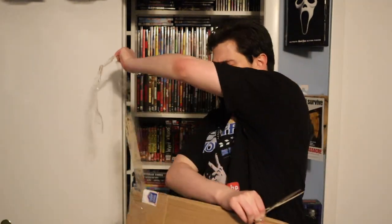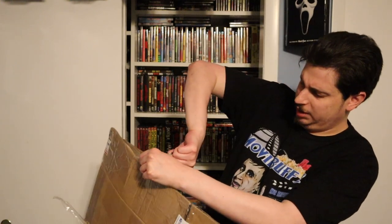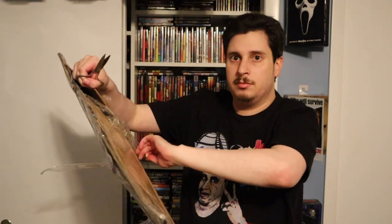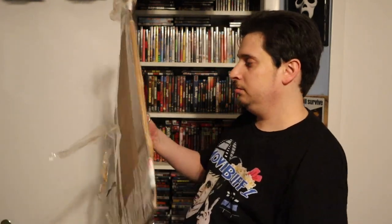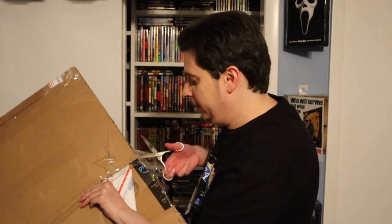Jesus, Michael! Why'd you wrap it like this? Oh! What does that smell? It smells like garlic. It has that bubble wrap-y smell, like that bubbly smell.